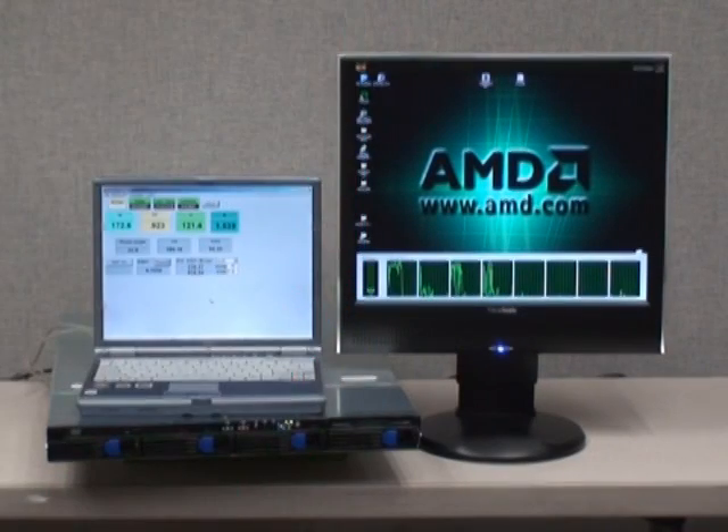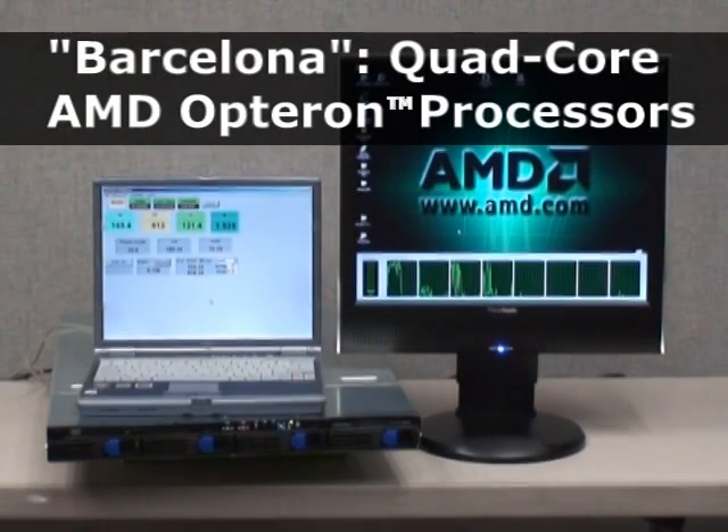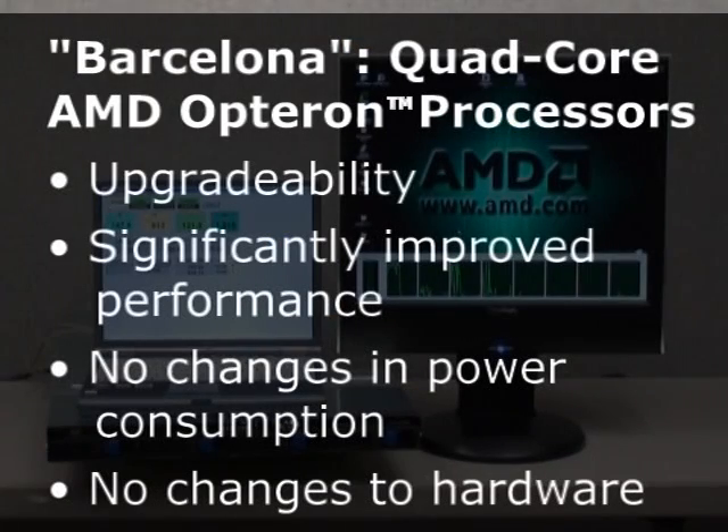Barcelona quad-core AMD Opteron processors represent the potential to upgrade from dual-core to quad-core CPUs for significant improvements in performance with no changes in max power consumption and no changes to the underlying system.